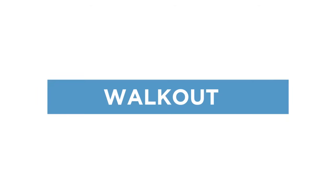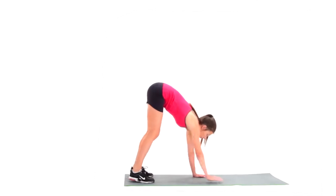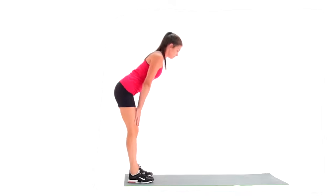The walkout is a compound exercise that improves core strength. From standing, bend at your hips and bring your hands to touch the floor in front of your feet. Walk the hands out until they sit underneath your shoulders in plank pose.